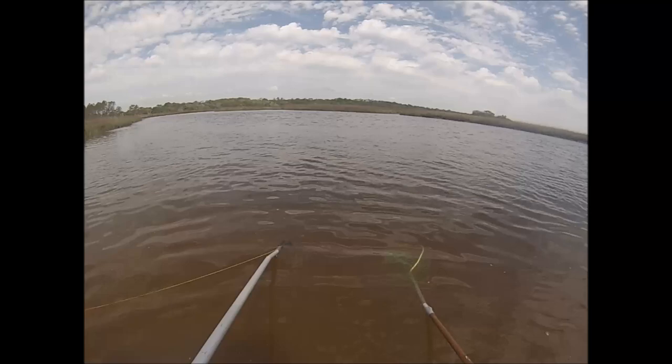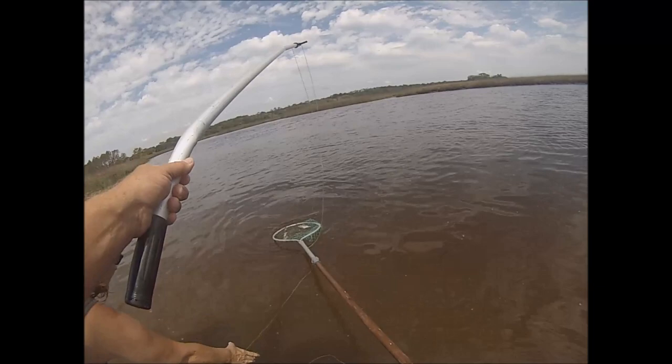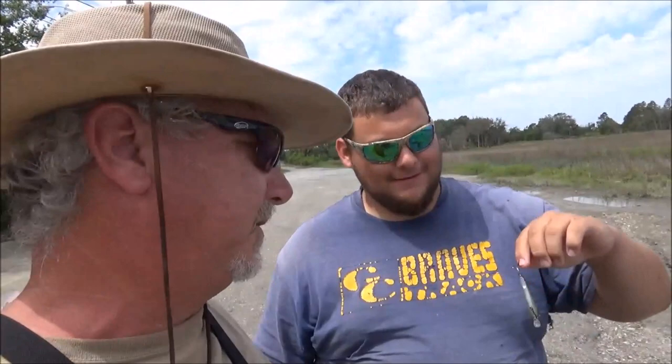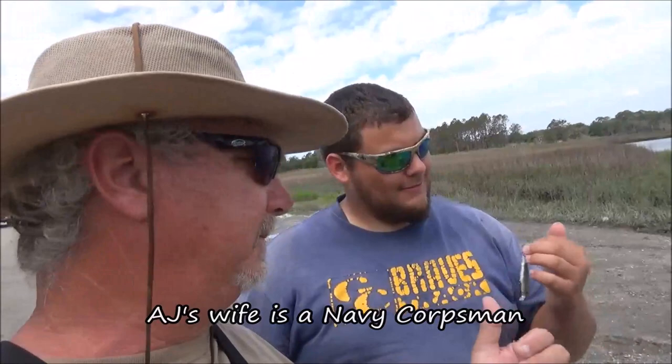We run into AJ, who's one of our subscribers, and he had a little fishing mishap — don't ever try to catch a baby trout with treble hooks hanging out of its mouth, that'll get you. I offered to take it out for him but he's going to the fire station to let the paramedics do it with numbing juice. We're going to take a little break from crabbing to help him load his kayak on the truck since he's kind of one-handed.